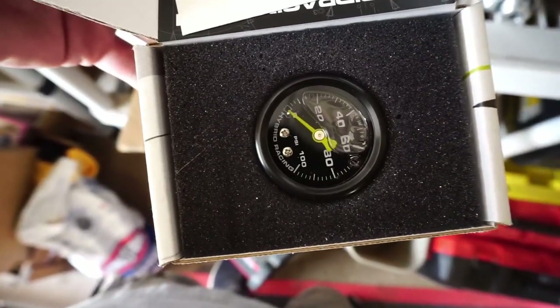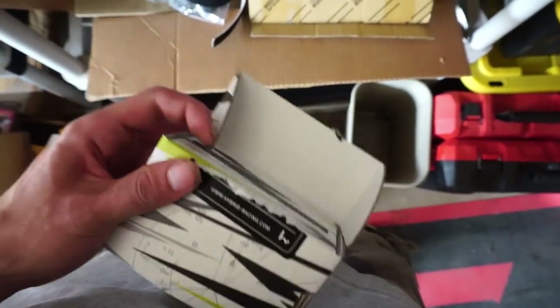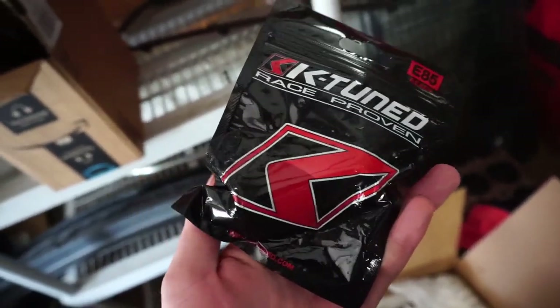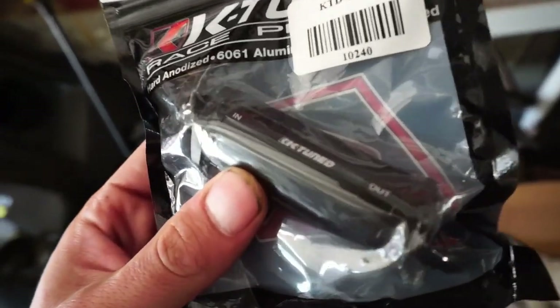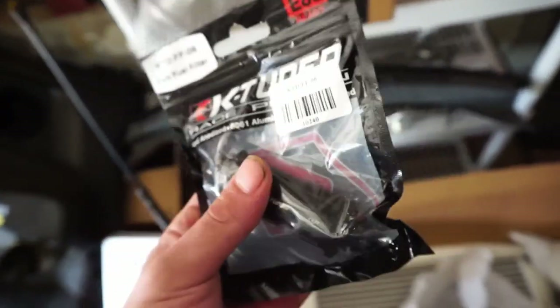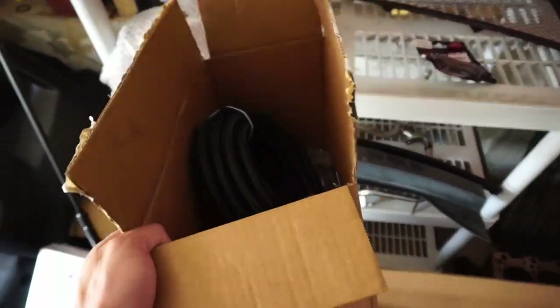In this box we have our Hybrid Racing fuel pressure gauge, which we're going to put on our Hybrid Racing fuel rail. Another part we acquired is the K-Tuned fuel filter — this is the 6AN fuel filter, and it's relatively small but she does the job.